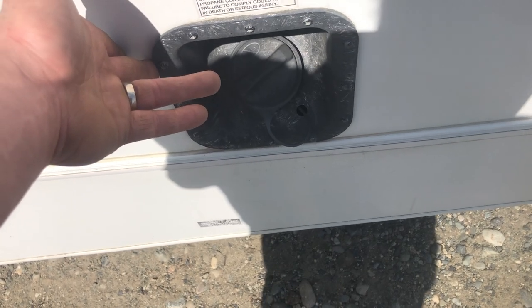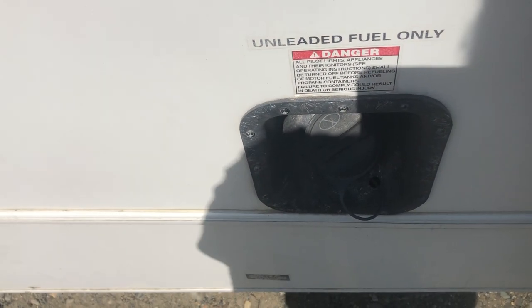This is your fuel tank — unleaded fuel only. The cheapest stuff you can find is just fine; it won't make any difference if you put something fancy in it.